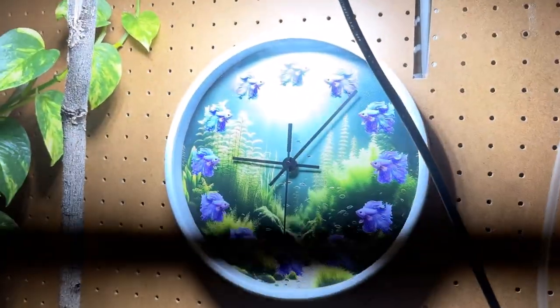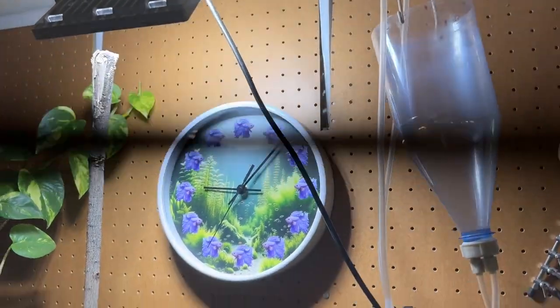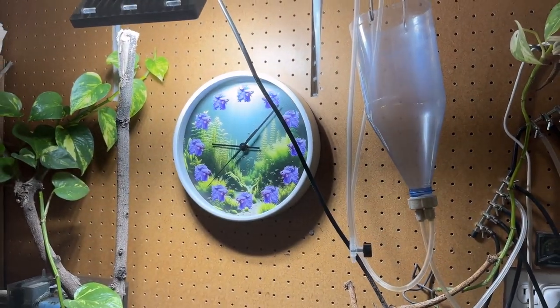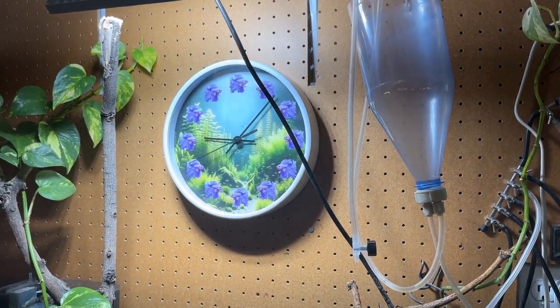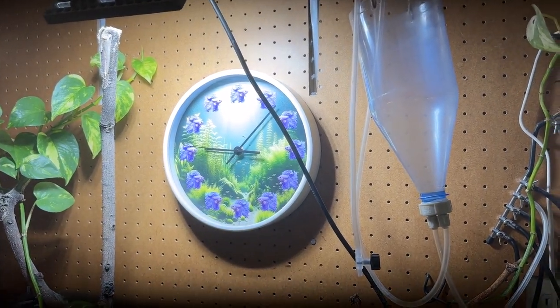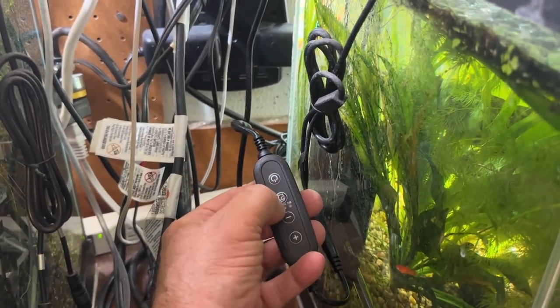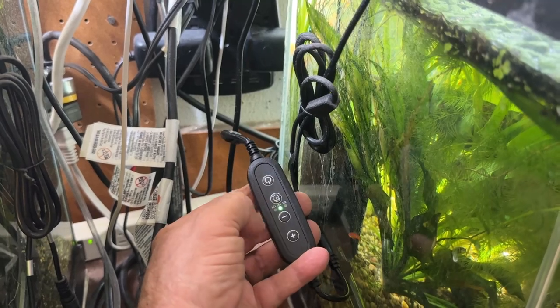I don't know what that black bar is — something from the light burning onto it. It's a cool fish clock, isn't it? These are on my garage-aquatics.com website, I sell those pretty clocks. Anyway, I'm going to push the timer for 10 hours — push it twice and the light indicator lands in the middle.